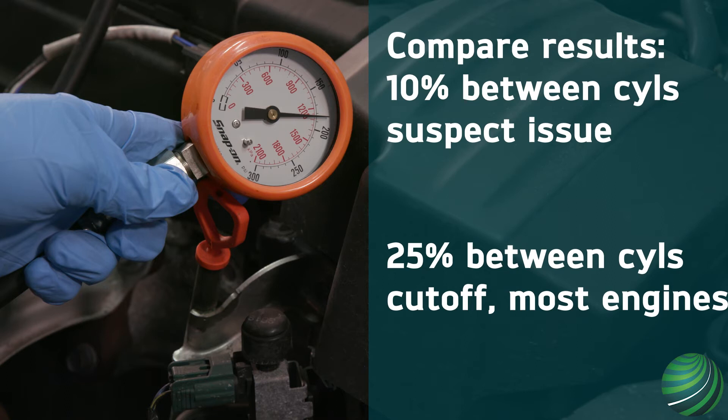A 10% difference indicates the beginning of a problem, and 25% is the cutoff for most manufacturers. For example, if 3 out of 4 cylinders are 160 PSI and 1 out of 4 is 140, that cylinder has a sealing issue and further testing would be required. Always check the manufacturer's specification for the engine you are testing.